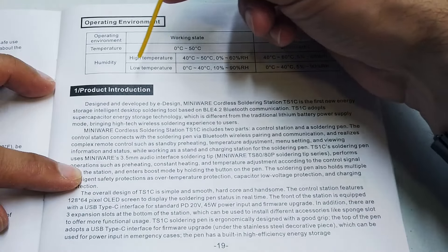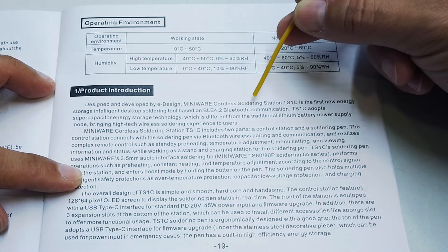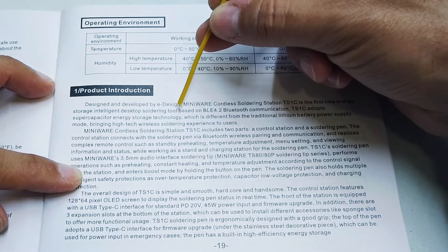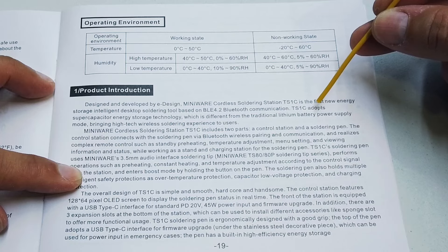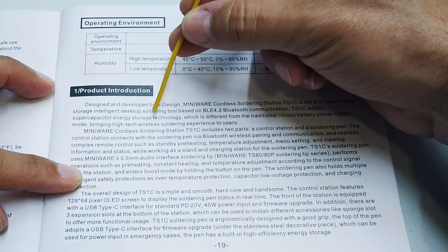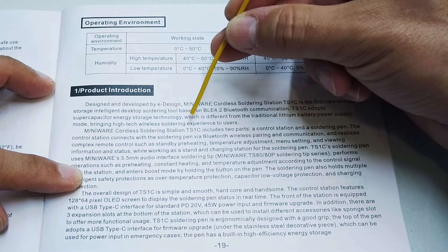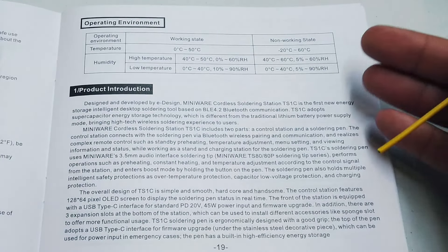Reading the product introduction: designed and developed by eDesign, the Miniware cordless soldering station TS1C is the first new energy storage intelligent desktop soldering tool. Based on Bluetooth communication, the TS1C adopts super capacitor energy storage technology, which is different from traditional lithium battery power supply mode, bringing a high-tech wireless soldering experience to users. I completely agree with this - this really is quite an interesting product.